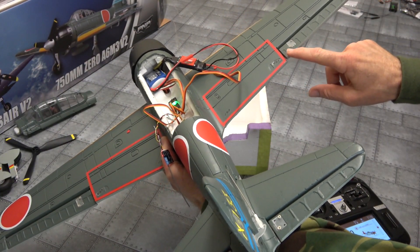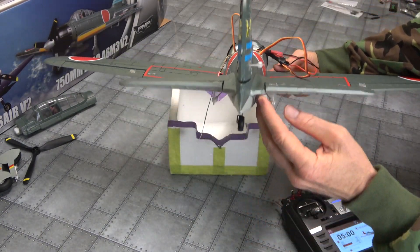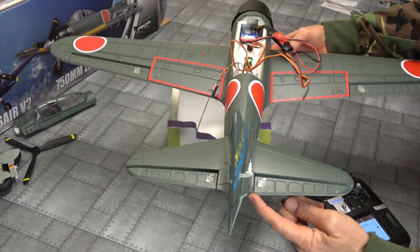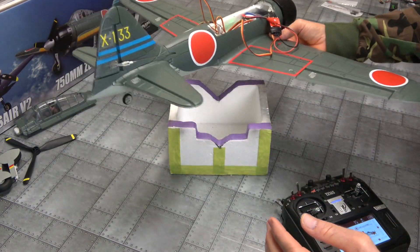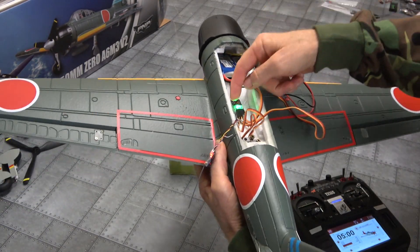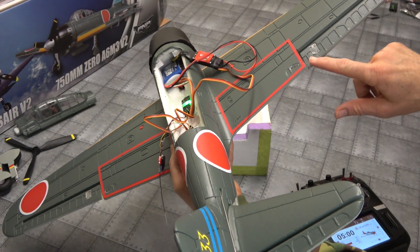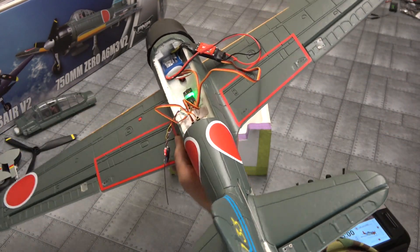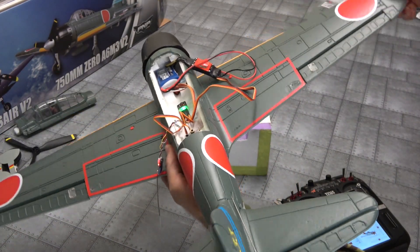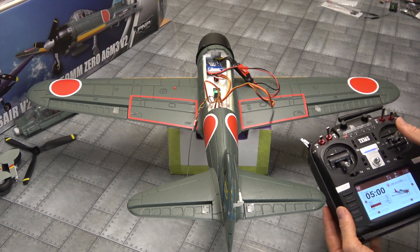Lift the main wing — that control surface is going up, so channel 1 is correct. Elevator going up — channel 2 is going in the right direction, doesn't need reversing. Rudder wants to go in the direction you're moving — that's right. If I quickly push number one again, you can see the control surface now goes down when I lift the wing — that's the wrong direction. Push number one again and it goes back to the right direction.